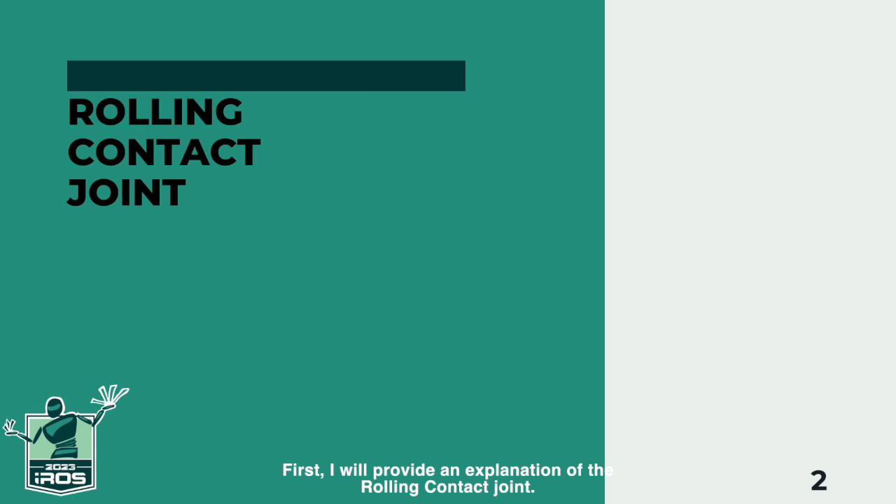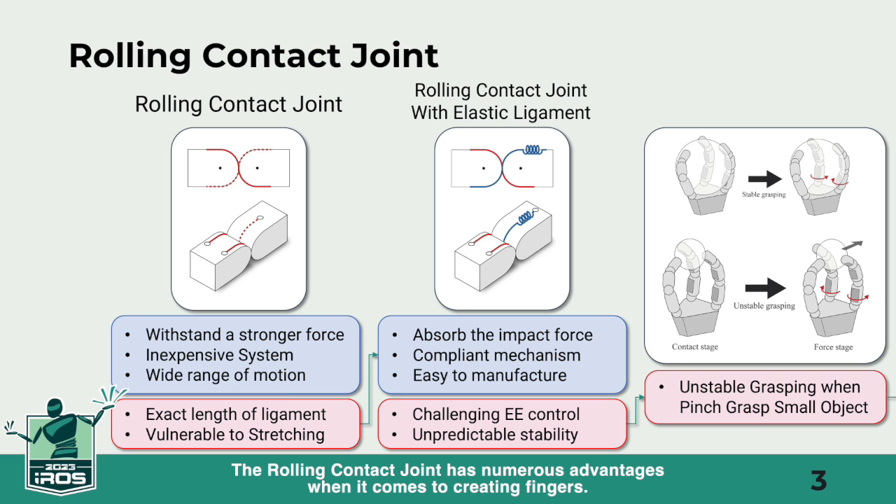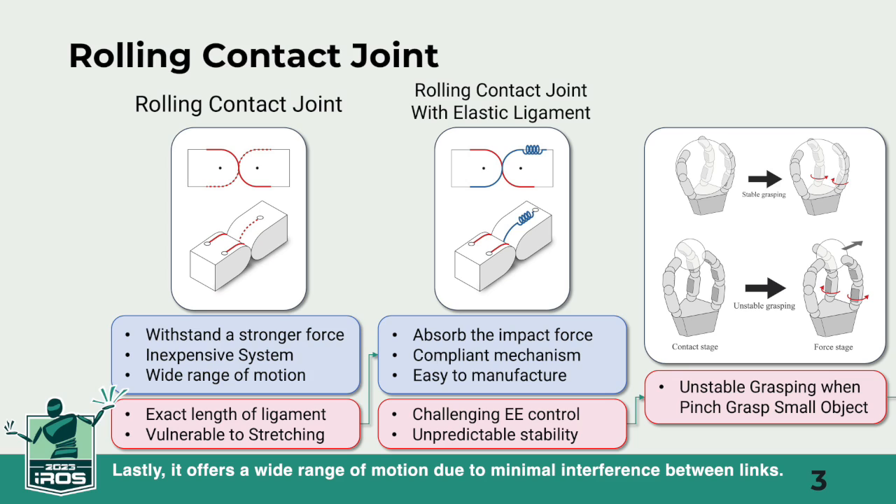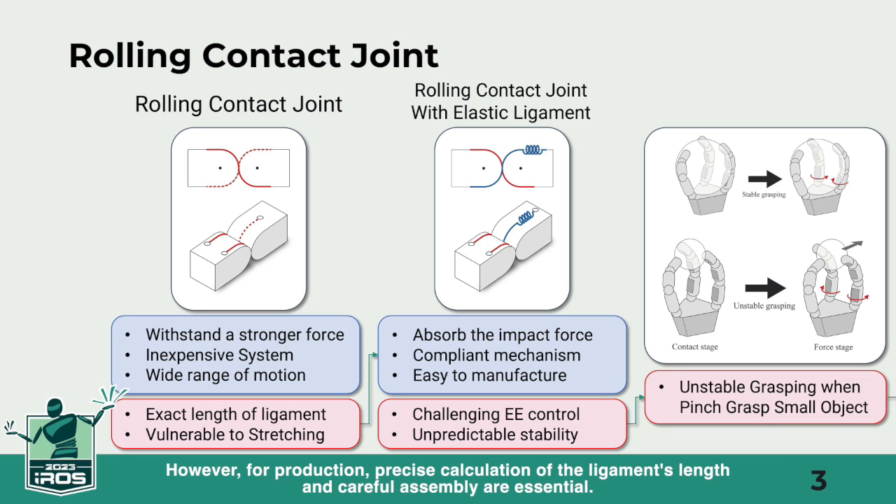First, I will provide an explanation of the rolling contact joint. The rolling contact joint has numerous advantages when it comes to creating fingers: it withstands substantial forces, is cost-effective without expensive components, and allows for a wide range of motion with minimal link interference. However, for production, precise calculation of the ligament's length and careful assembly are essential.